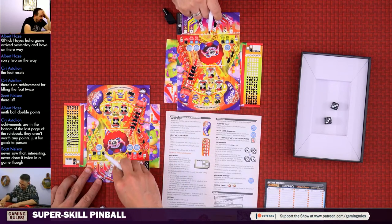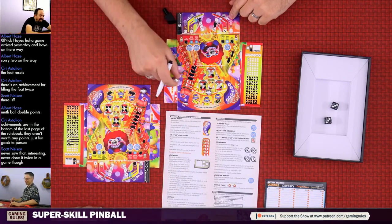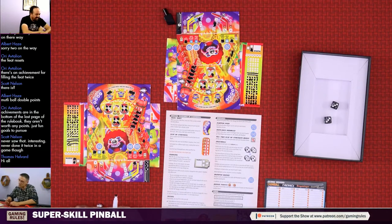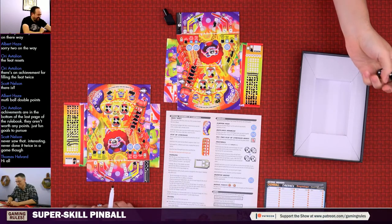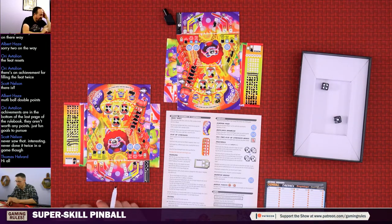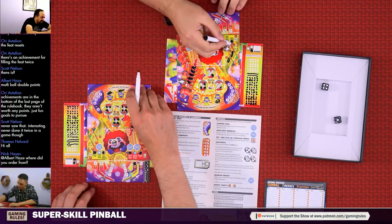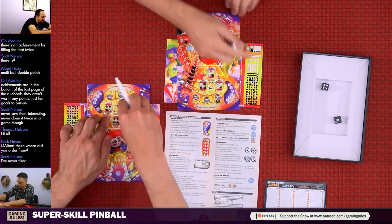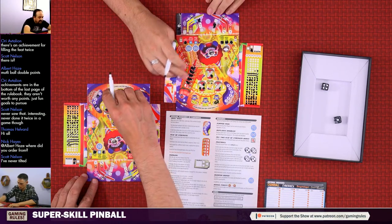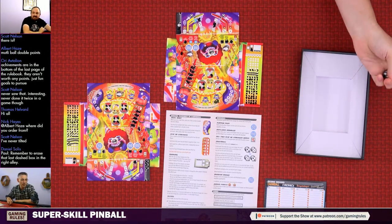I use my skill shot to send it up for ten points - terrible timing losing that out lane bonus. I'm at 70 points. Roll: four and one for round three - I had a skill shot of five but the tilt erased the round anyway. That one goes down here with a new skill shot earning two points. Using flipper pass. The skill shot is going to be a two - going over here to a four for two more points. Remember to erase the last dashed box in the right alley.